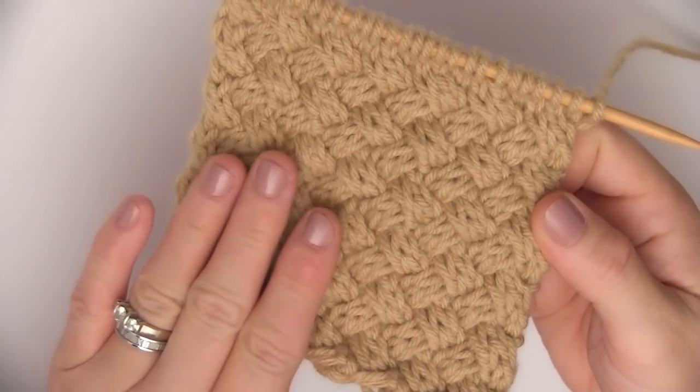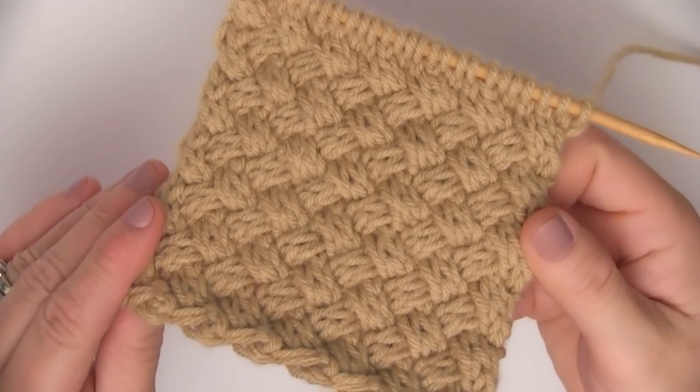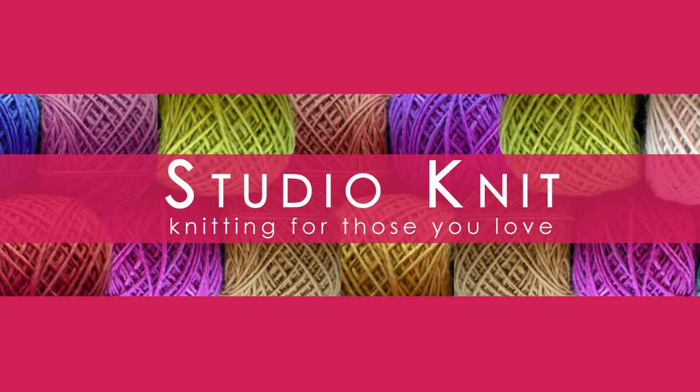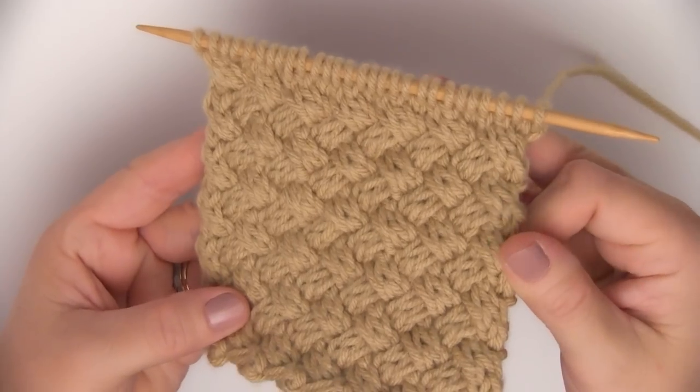The Basket Weave Stitch. This is diagonal and has a woven, braided look. Hi guys, I'm Kristen and welcome to Studio Knit. Today we are knitting up this beautiful Basket Weave Stitch.